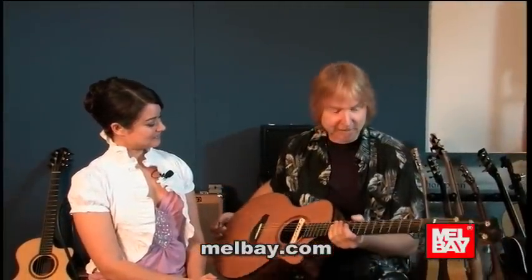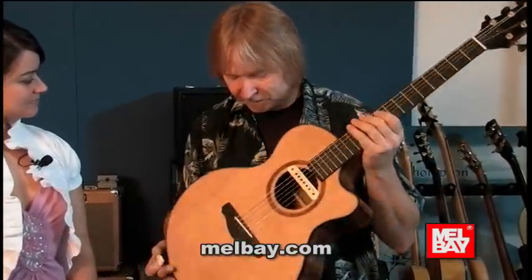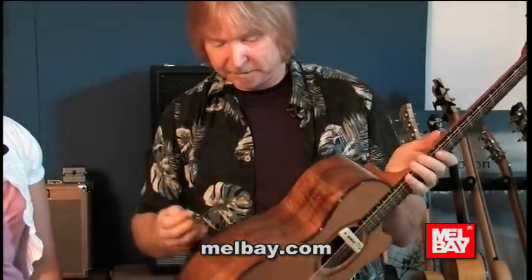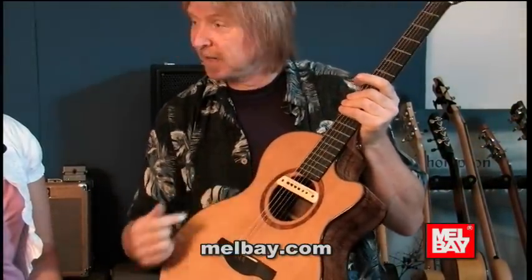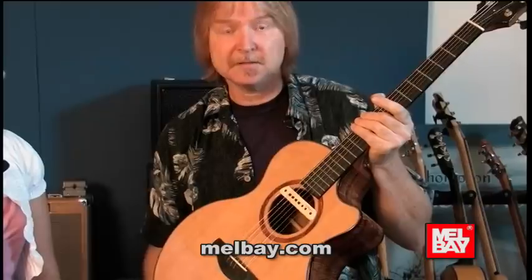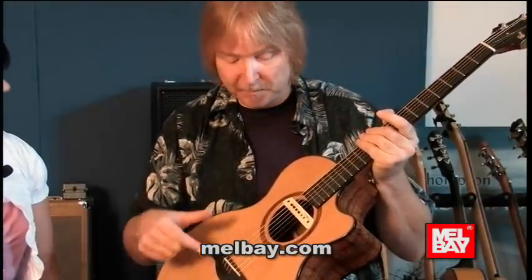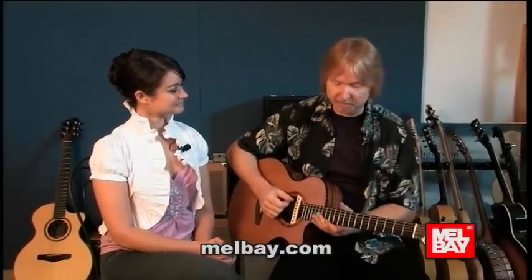Tell us about the guitar you're holding right now. Well, this is a Rod Schenk — Rod is in Seattle and he's a great builder. It's a smaller body, a little more narrow, with koa back and sides and a cedar top. I have a Baggs magnetic pickup and an element under the saddle, so it's kind of a stereo setup — I run them in mono when I plug in. For fingerstyle, the smaller body means all the notes jump out; you can hear everything real clear. This is what I've been touring with.